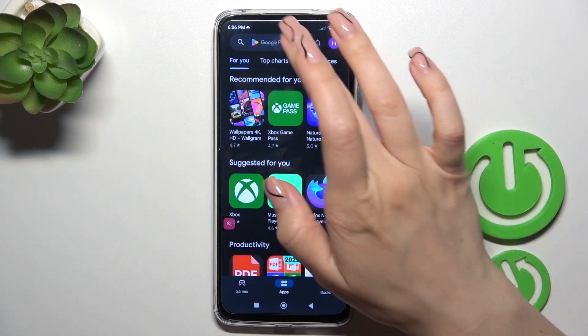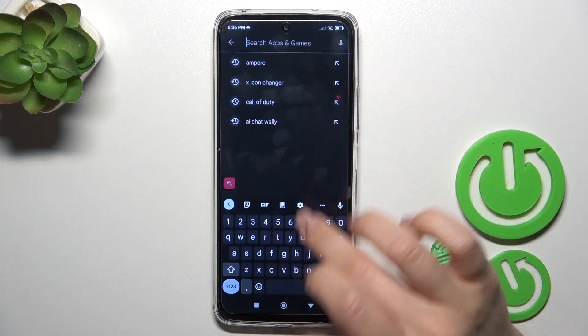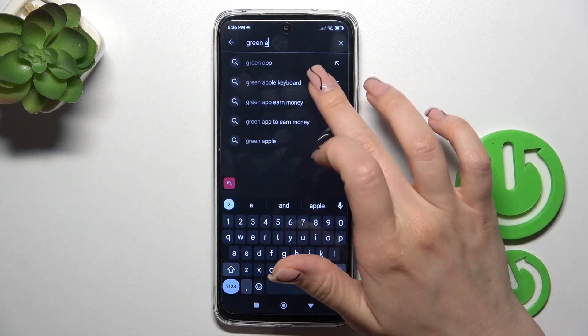First we should open the Play Store app and in the search bar we should enter 'green apple keyboard'.